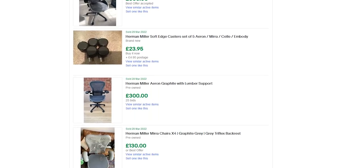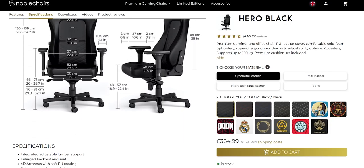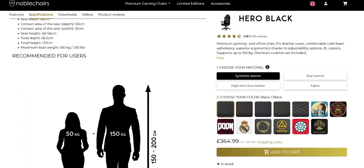In comparison, a secondhand Herman Miller will probably set you back £200 to £300, and the build quality on those is second to none. The product page also states the chair is suitable for people from 150 centimetres to 200 centimetres, which translates to 4 foot 9 to 6 foot 5 — quite a big range of people covered.